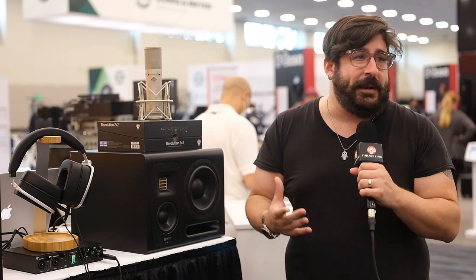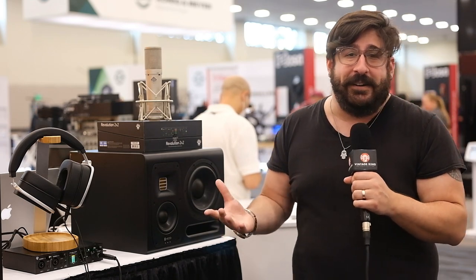And that's the United mic. This mic is already shipping and people are loving it. Check them out at Vintage King.